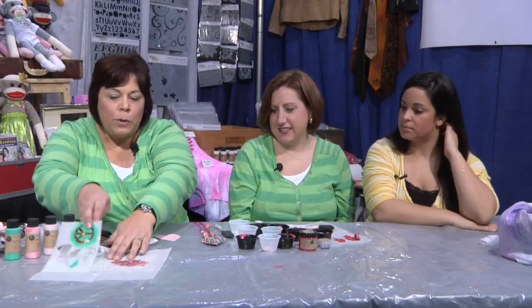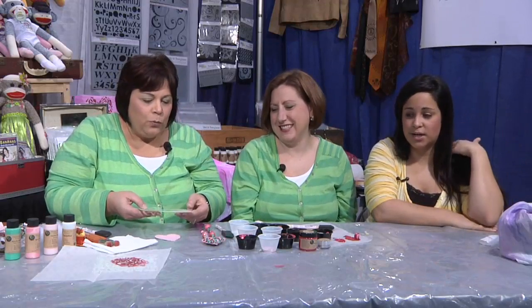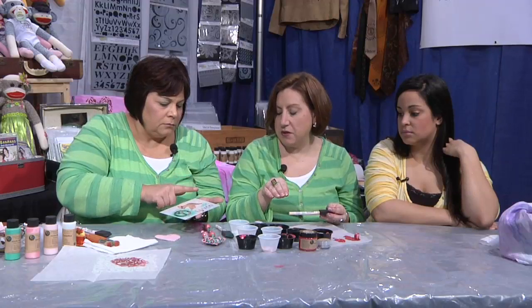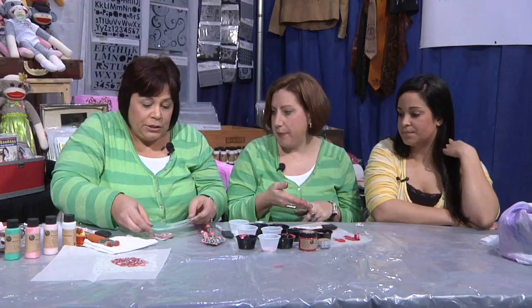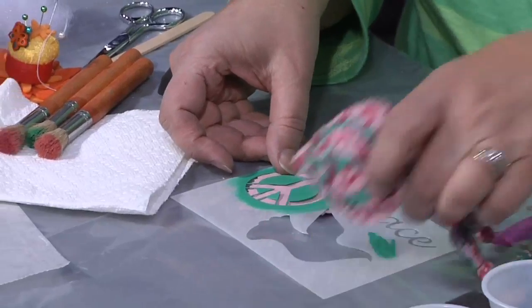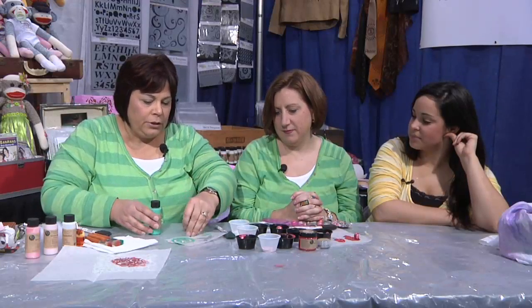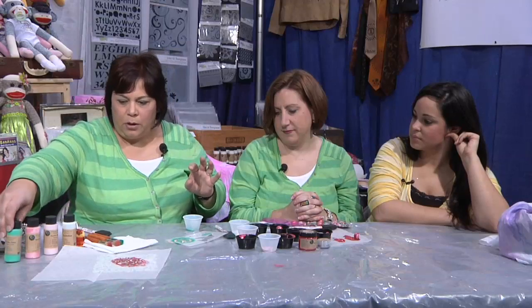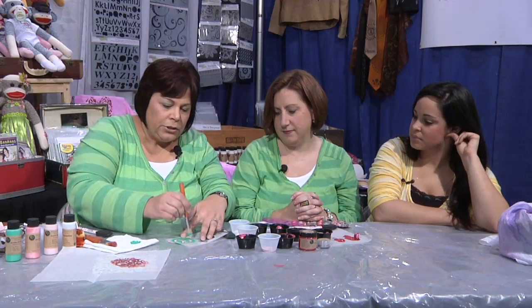Now what I'm going to do is use one of the stencils. We put this great tackifier on the back — we just used a foam brush and sponged on a little bit onto the back of the stencil and let it dry for like two minutes. See, it sticks and holds it in place — it'll work on fabric, wood, paper. I chose a little peace sign stencil. I can actually lift this up and it's not going to come off, so it works great when you're stenciling so your stencil doesn't slide. I'm going to use a stencil brush and just pounce a little bit of the paint off first.